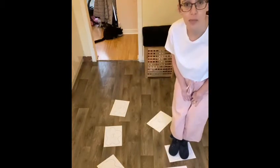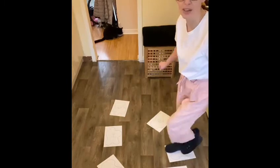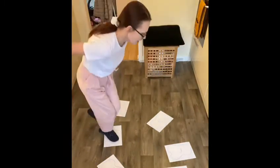And after you've jumped, maybe you could hop. Hopping's really hard because you've got to balance on one leg. Oh, that's tricky. And there I'll go for an E. You can try.